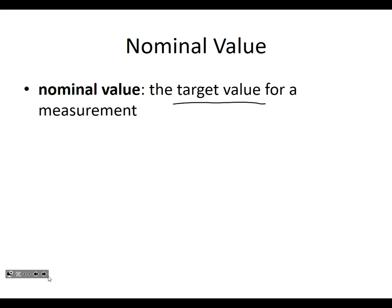The tiles on the floor — they are one foot, 12 inches by 12 inches. They're supposed to be 12 inches by 12 inches. They're probably not exactly 12 inches.